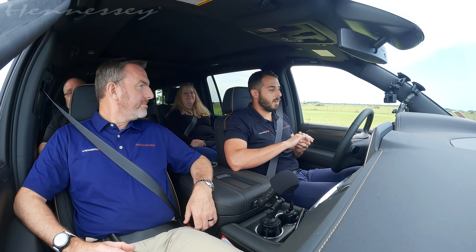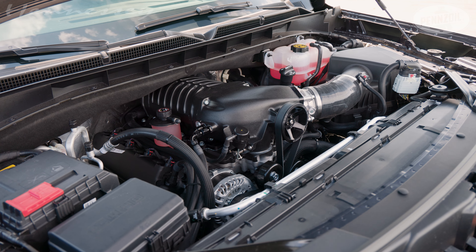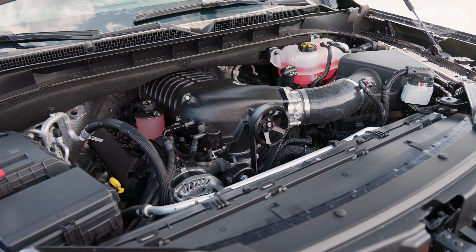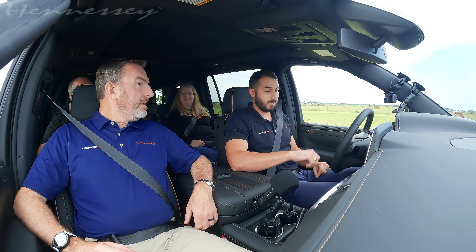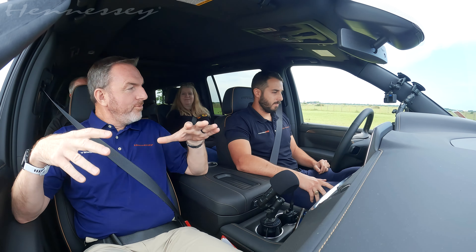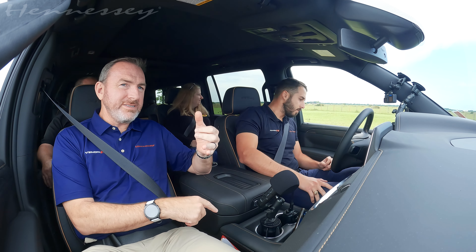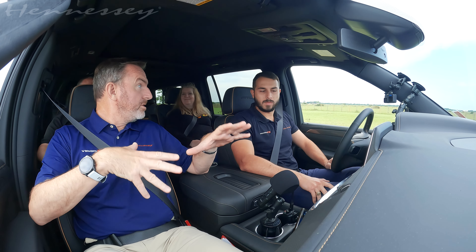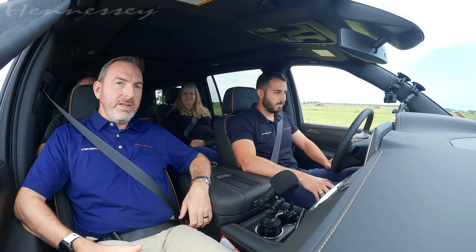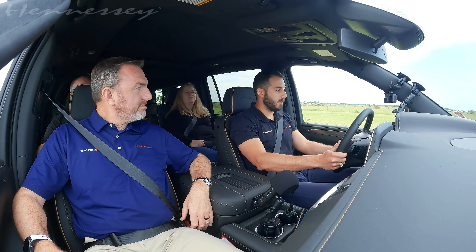We're doing some final validation testing on our H650 Yukon 84. It's got the 6.2-liter V8 with our H650 supercharged package. It also has the Brembo upgrade, 22-inch wheels, and the 84 package is a soft roader package — it's got skid plates, tow hooks, a more robust all-wheel drive system with hill descent control. It's for the person who wants to take their Yukon to the campsite.